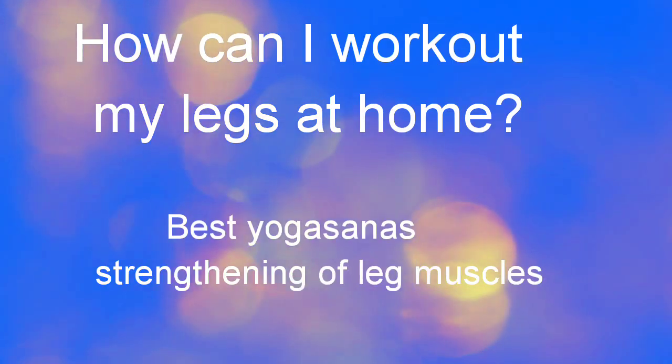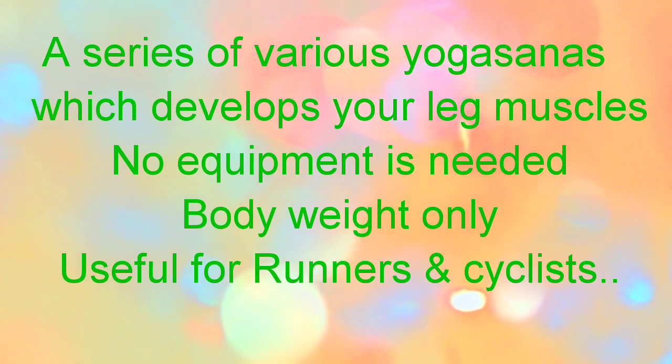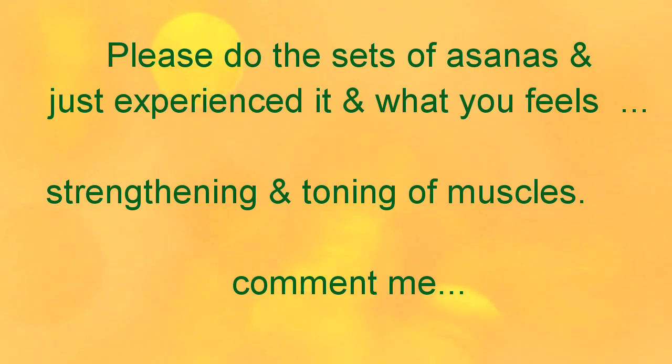Hello, myself Dr. Vijayakadam. Welcome to all. Today's home workout is yoga flow for the legs — a series of various yoga asanas which develops your leg muscles, useful for runners and cyclists too. Do the sets of asanas and just experience it.